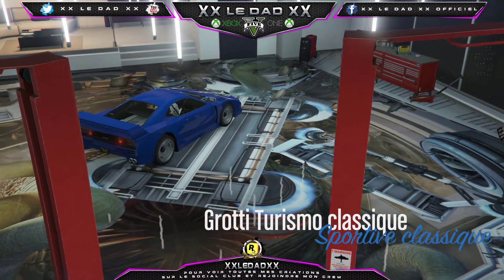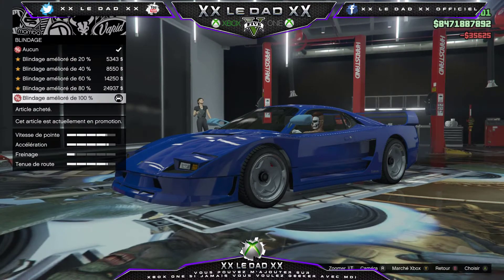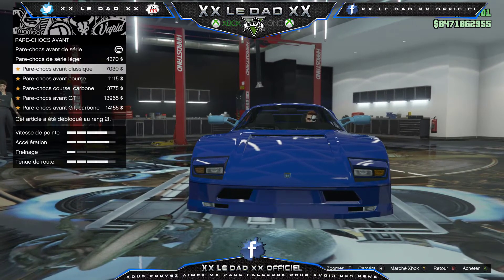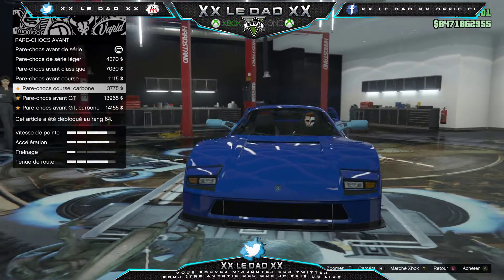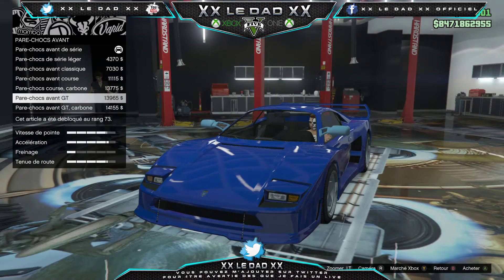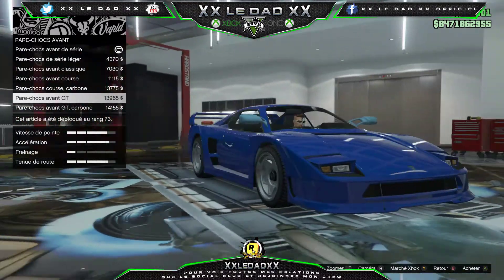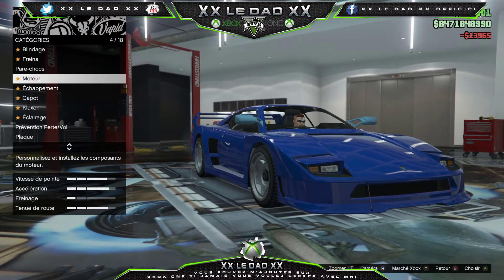Alors, qu'est-ce qu'on peut lui faire ? Blindage à fond. Pare-choc : série, série léger, avant classique, avant course, avant course carbone, avant GT, avant GT carbone. Je pense que je vais mettre le GT, il me plaît bien. Ensuite, il n'y a pas de pare-choc arrière.